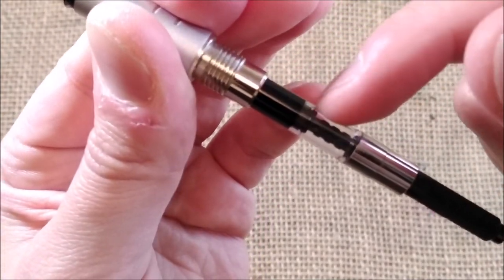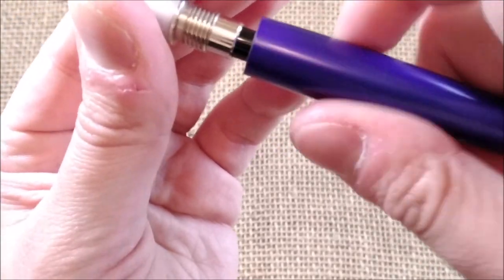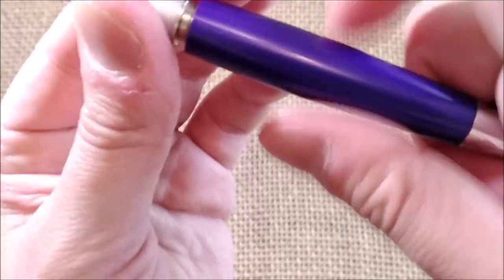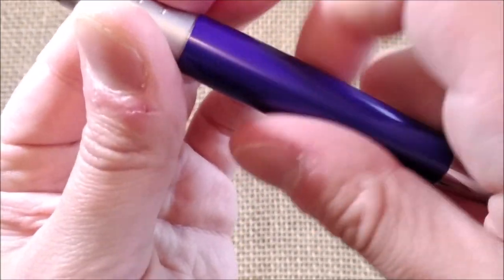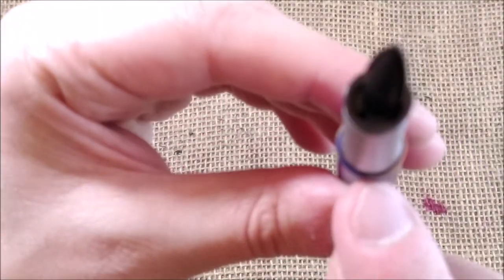All metal. Then you have a converter, or you can put international cartridges as you prefer. And something I want to show you — because this is all metal —